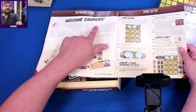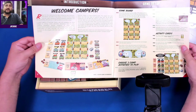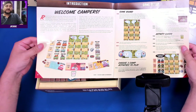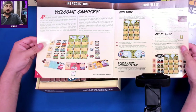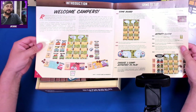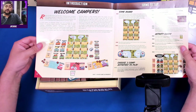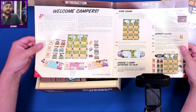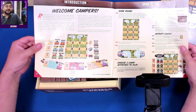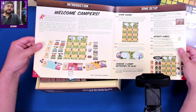Summer Camp is a deck-building game, which means each player has their own deck of cards. As the game progresses you will add new cards to your deck to make it stronger. Each turn you play five cards to perform actions or buy new cards. When you've played through your whole deck, shuffle all your cards together including new cards you bought, and keep playing. A lot of you gamers already know how deck building works.